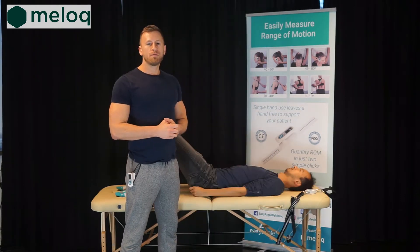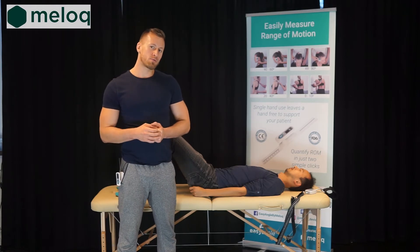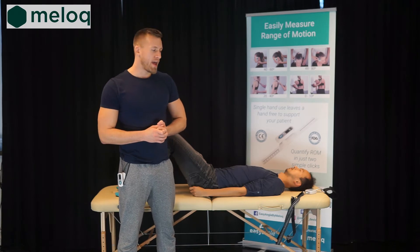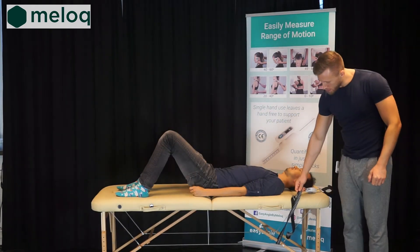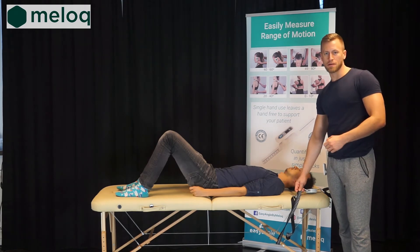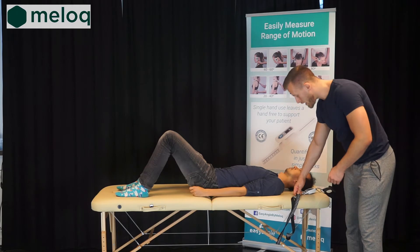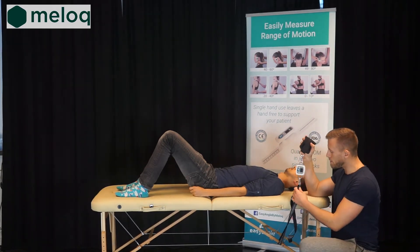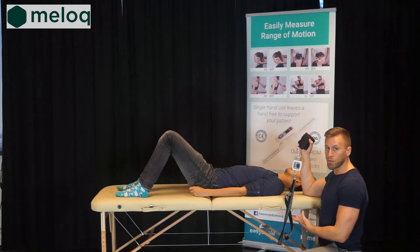After performing the assessment of range of motion using EasyAngle, we can proceed to measuring the muscle strength with EasyForce. For this purpose we will use a numbered strap, which is very useful if you want to repeat the measurement in the future — in this way you will know exactly where you are positioned. On the other side we will use the wrist attachment and attach it in the line of the trajectory of the movement.